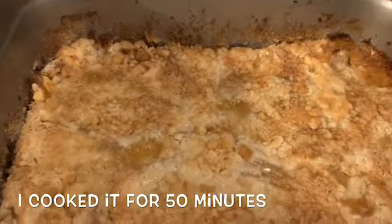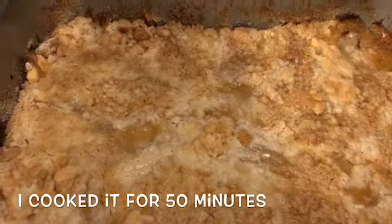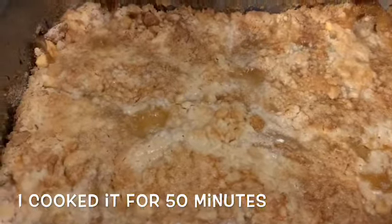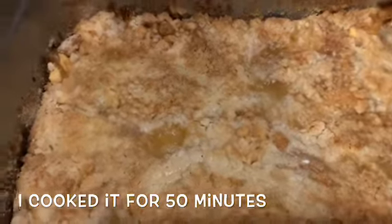All right, these are the end results of the peach cobbler dump cake. Make sure y'all like, comment, share, and subscribe — and be happy! Oh hold on, wait!